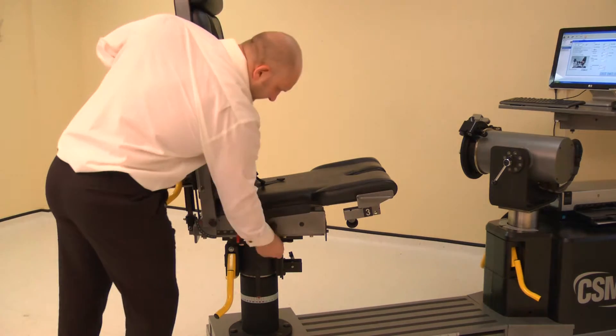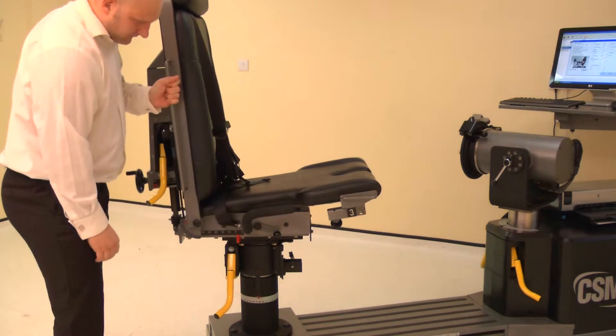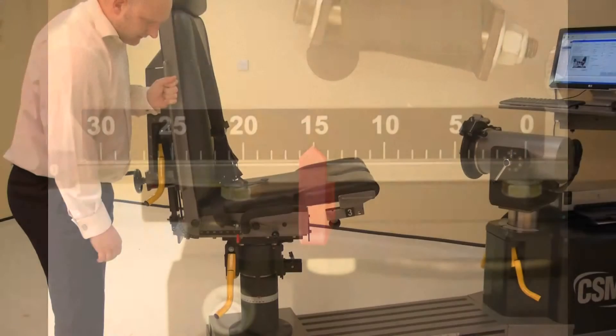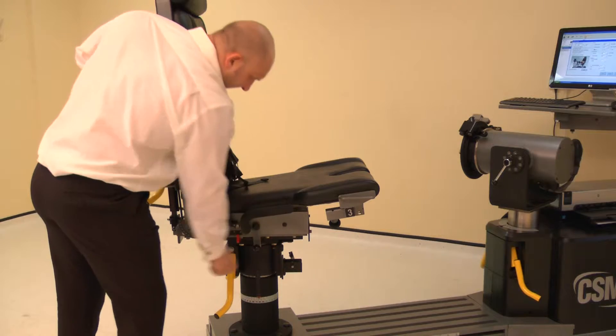The chair fore-aft is altered by raising either locking handle, then slide the chair bottom forwards or backwards. For the knee, adjust the chair fore-aft to position 15. Lower the locking handle to secure.